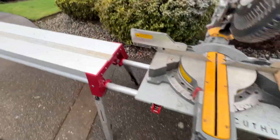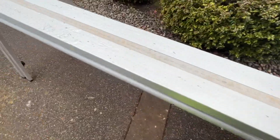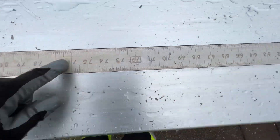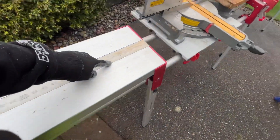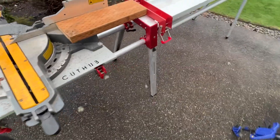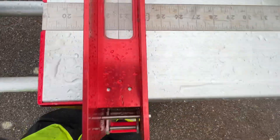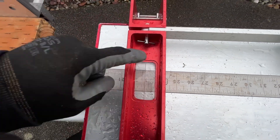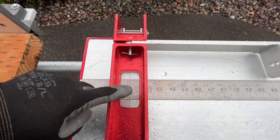There's also — we kind of did a quick and dirty setup — but there's also a ruler built into each sawhorse, as you can see here. And there's also an indicator line. If you set up your saw properly, you can actually use this as a measurement tool.